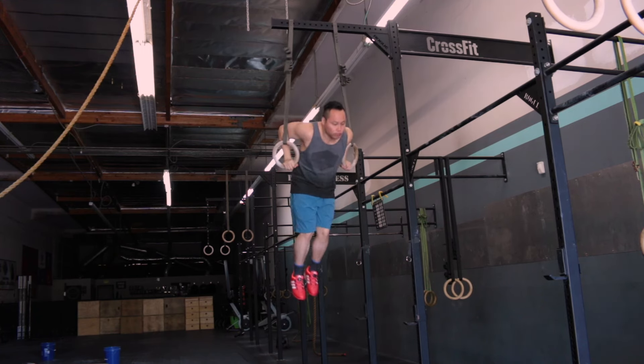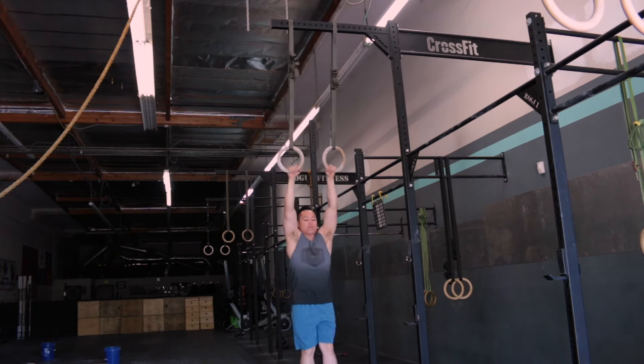I also have a 10% off discount code in the description. You can pick up the Rhone Field Bullet Shorts from Rhone.com — they also sell them at Nordstrom's and Bloomingdale's. I definitely highly recommend these shorts if you're looking for a good training short for all gym purposes. You can run in them, lift in them, go out in them — it's just a very good all-around short. As always guys, thanks for watching.